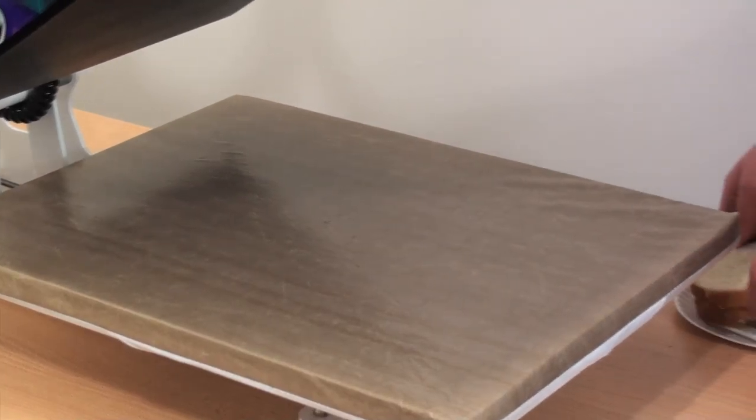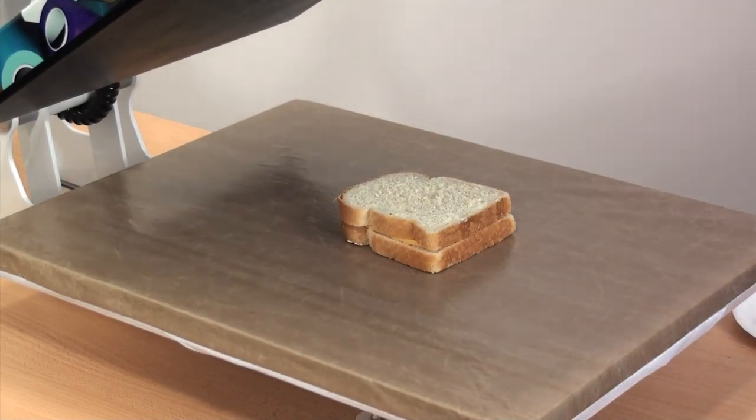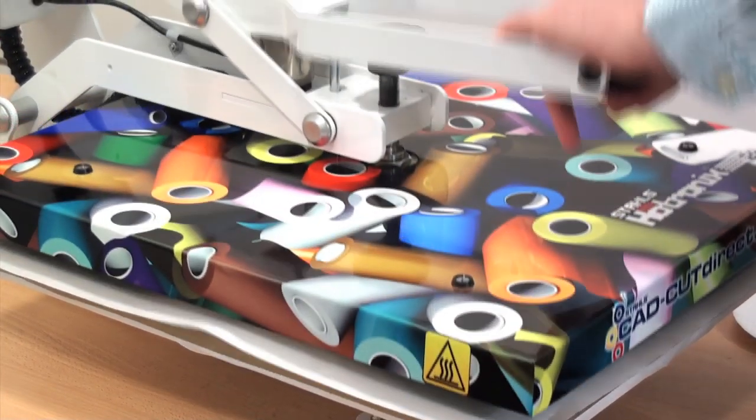Then we'll position it on our heat press. Notice we have the quick slip pad protector loaded onto the bottom, that way the butter won't ruin the pad — easily cleanable with the non-stick cover sheet.